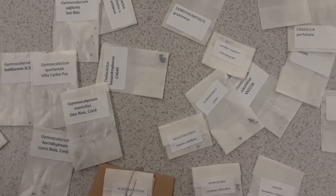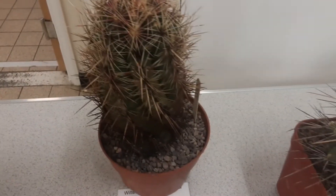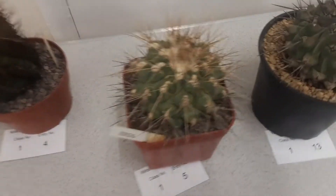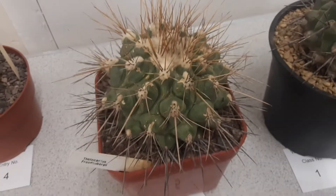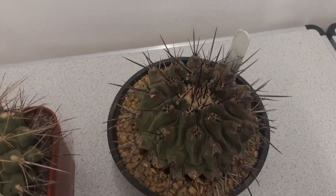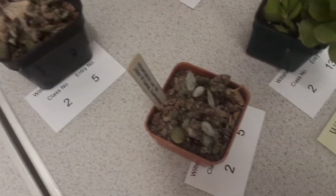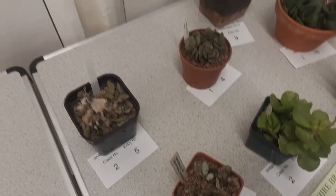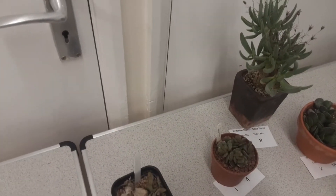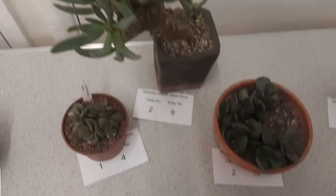But before we start sowing I wanted to show you our table show. This is where members can bring their plants to show them off and there were three classes. The first one is this Atherocactus and at the end of the meeting we were casting our votes to choose the best one in each category. The second class was Adromischus and I've already made a film about my collection of those plants, so please do check out the link up above and also in the description box.